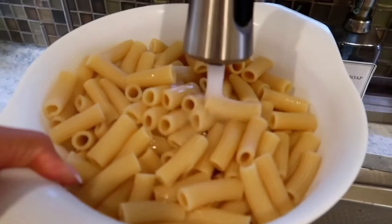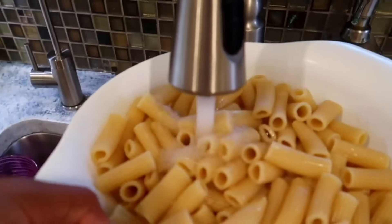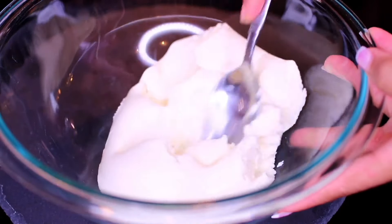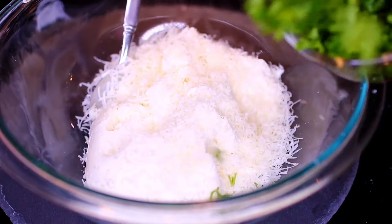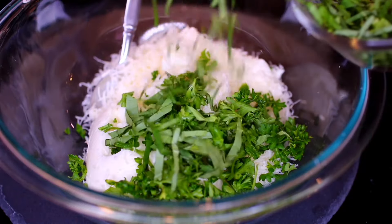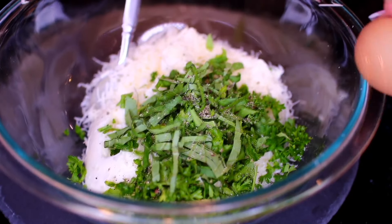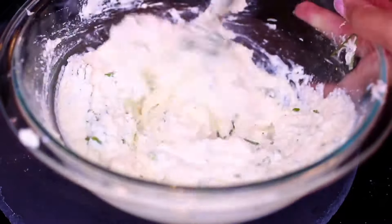Once the pasta has finished cooking, make sure you drain and run it under cold water to stop the cooking process. Afterwards, set it aside for later. Next we're going to put together the cheese filling for the baked ziti. I have some ricotta cheese in a mixing bowl. Into that I am going to grate in some Parmesan cheese. Next I'm adding a little bit of fresh parsley and fresh basil. Season with a little bit of salt and pepper to taste, and last, crack in a whole egg. Toss everything together very well, then set it aside for later.